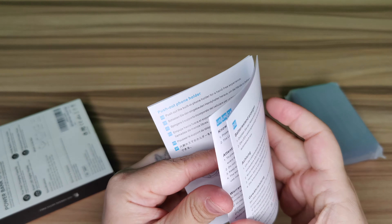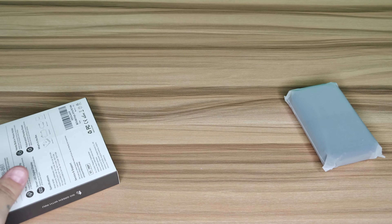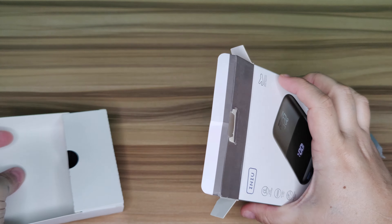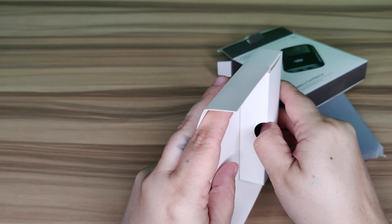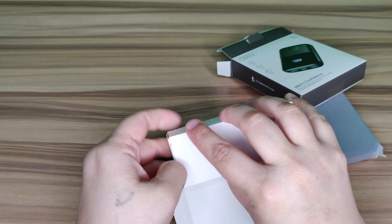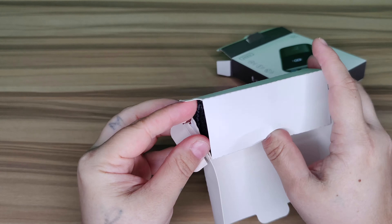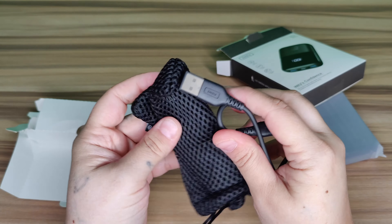You just have to pull this lever here to reach the stuff in the bottom. Right here, neatly packaged — a little hard to get to — you have your charging cable.